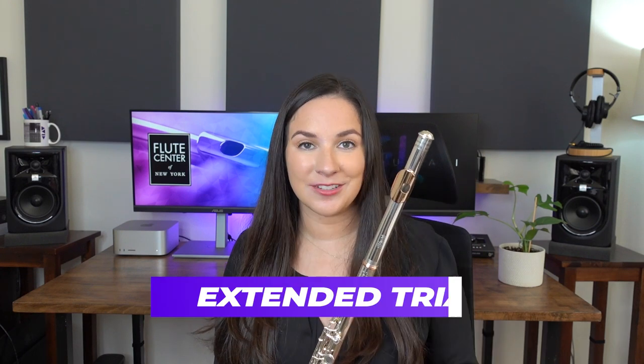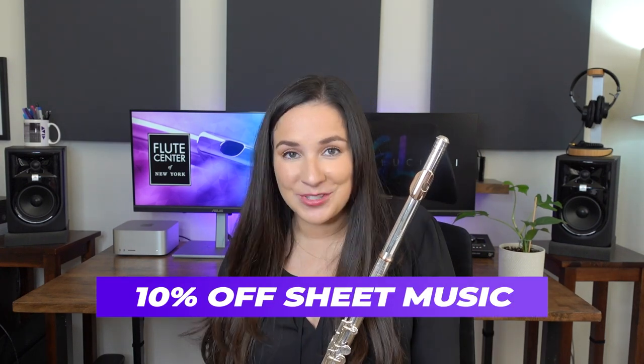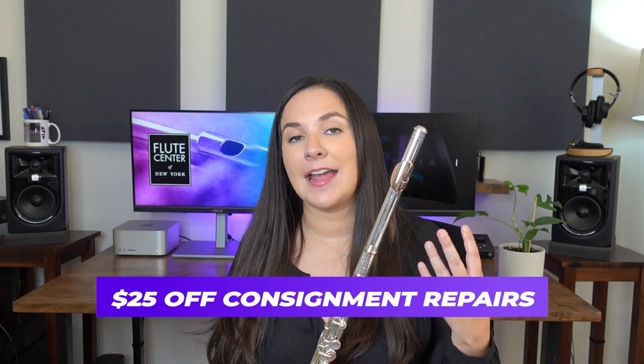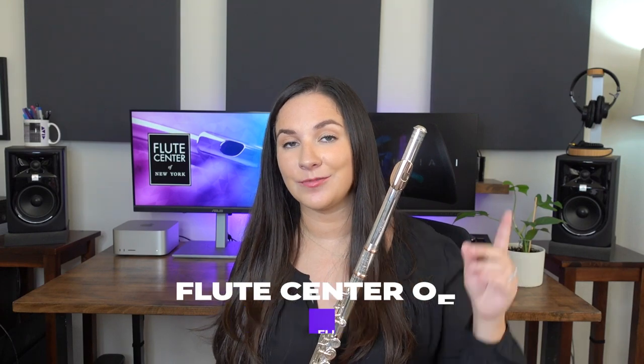If you're looking for flutes and piccolos and you do a trial, you'll get an extended trial. If you're looking for sheet music, you'll get 10% off. And finally, if you are looking to sell your instrument through the Flute Center and your instrument needs any repairs done, you'll get $25 off those repairs, and you can learn more about consigning your flute right here.